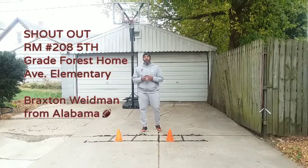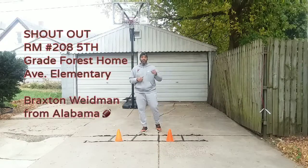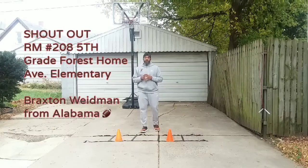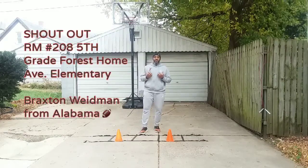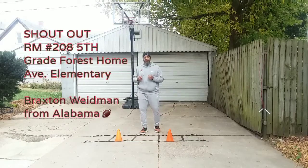I also would like to recognize a very, very strong young man down in Alabama. His name is Braxton. Braxton's fighting a very tough disease and my word to him is that the man upstairs gives you the toughest task, and if he's giving you the toughest task, you're a soldier that can fight through it.